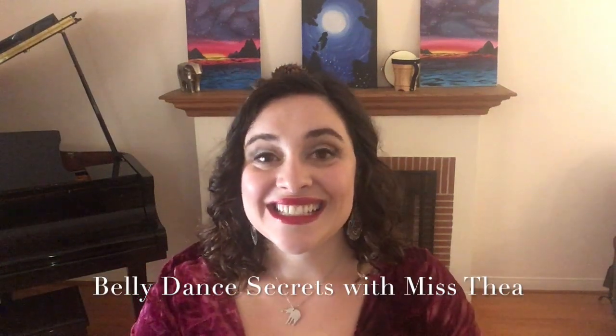Hello my friends! Today I have a belly dance secret for you and it is all about home practice. I have been asked many times: how do you isolate your lower half from your upper half? I am going to give you a trick to practice in your home.